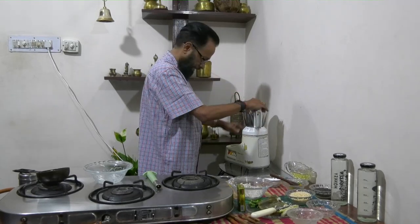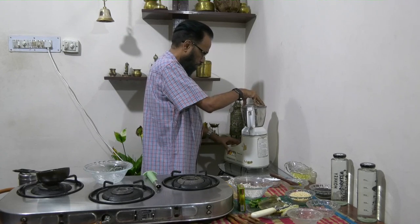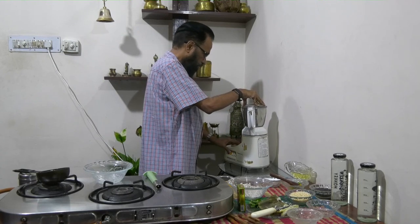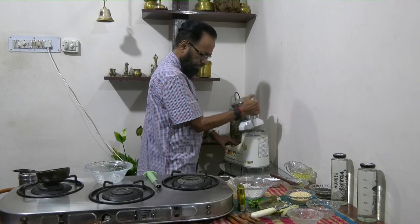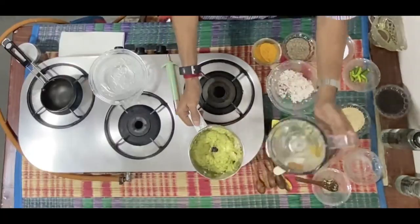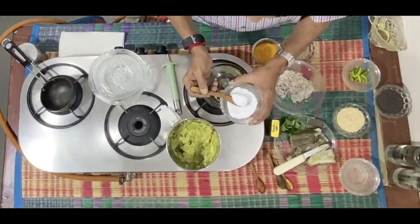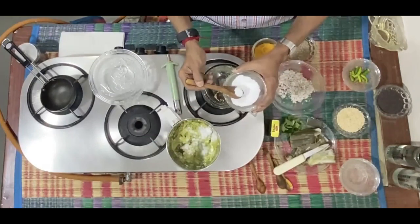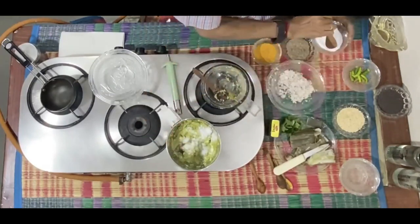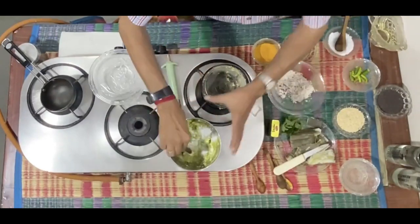Again pulse it. The chutney is ready. Now when it is all ready, add salt according to your taste and mix it.